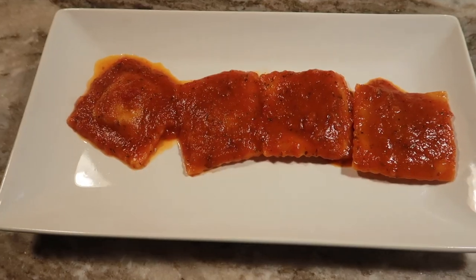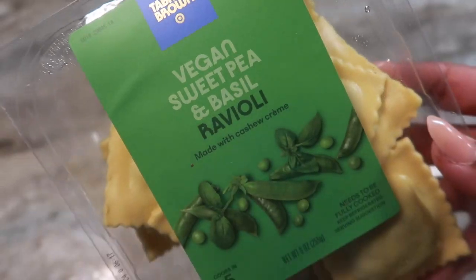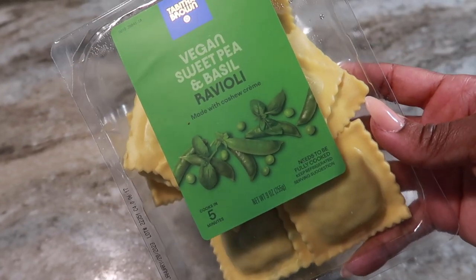I had to come get comfortable for this one. We have our ravioli — the angle might not be the best, but y'all gonna have to work with me on it. First up, we're gonna try the sweet pea and basil. I like peas, but basil can sometimes be a little overpowering. I wanted to try them all and give them a fair chance.